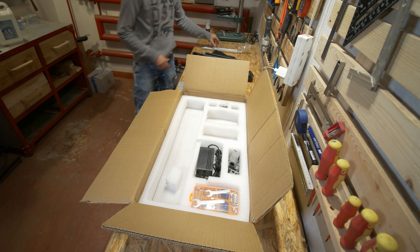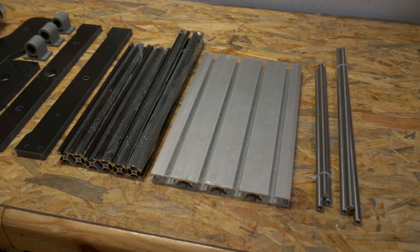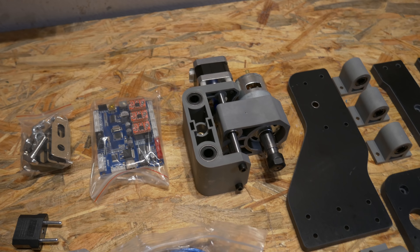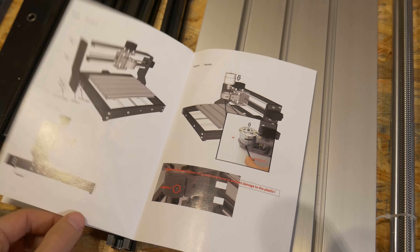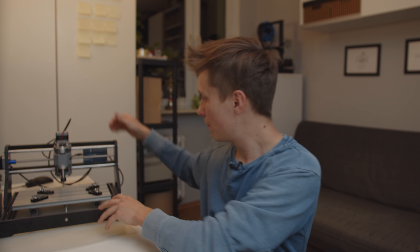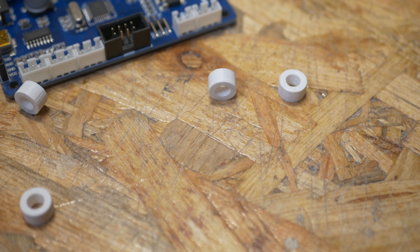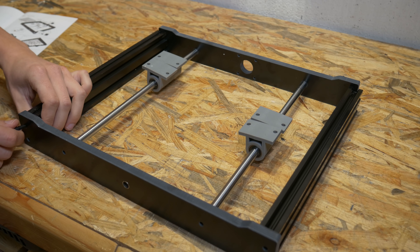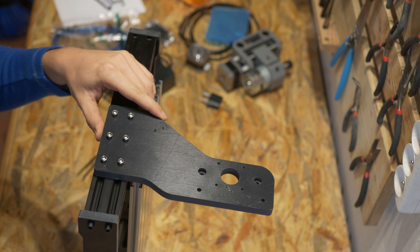Starting with the unboxing and assembly process — the box contains everything you need to build the machine, all the tools needed to assemble it, and a pretty decent instruction manual. The assembly process was extremely straightforward; the drawings are really clear. Everything was included except 4 pieces that I ended up 3D printing to support the control board. Other than that, the kit was perfect — extra screws, quite a lot of milling bits, and all the tools you may need to start CNC machining.